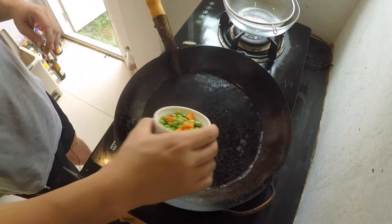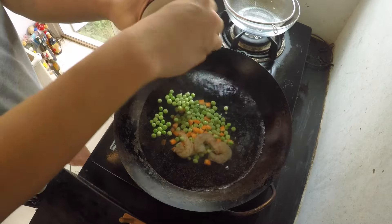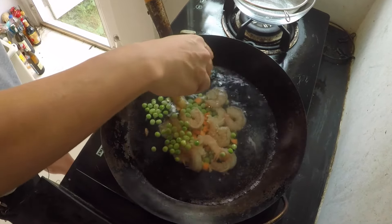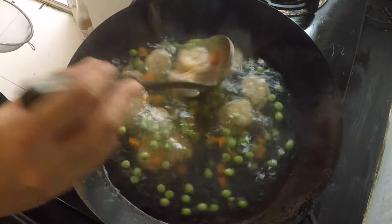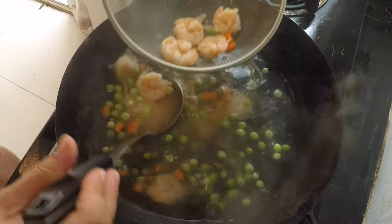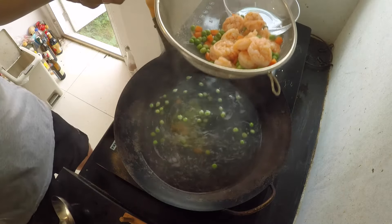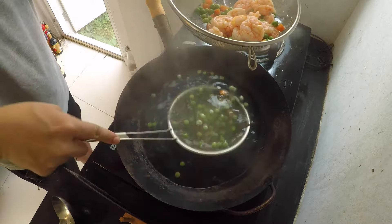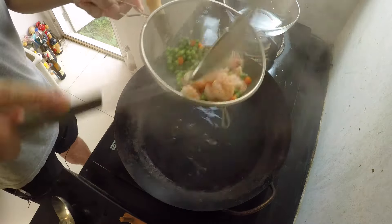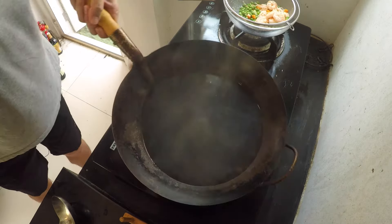Alright, so right here I have some boiling water. I'm going to drop in my vegetables and my shrimp, and I'm just going to boil these until my shrimp turns white, just like that. Now I'm going to run this with some cold water, then pour away the water and clean your wok.